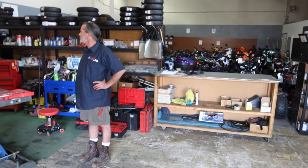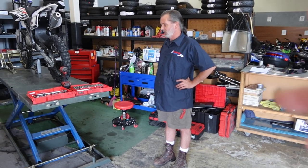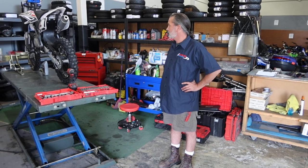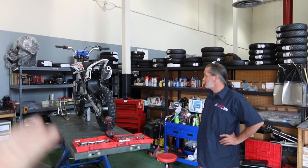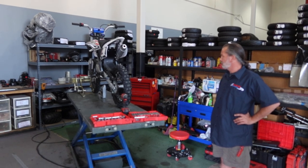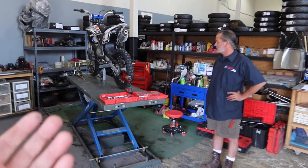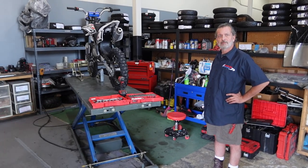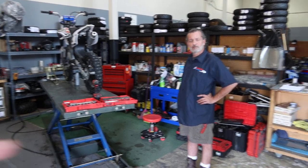ScooterCity Reno is our local Nevada shop where we do a lot of service and sales, everything turnkey, ready to go, tested and tuned. Tyson is our lead service tech — he's very detail-oriented, makes sure everything has its T's crossed and I's dotted. He wants to share some basic service tips for when you buy one of these brand new and what to expect after a few hours of riding.